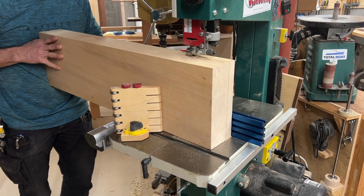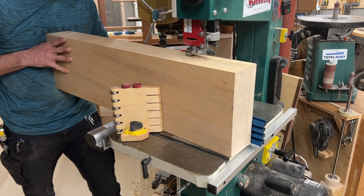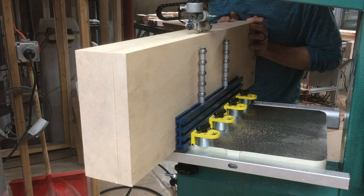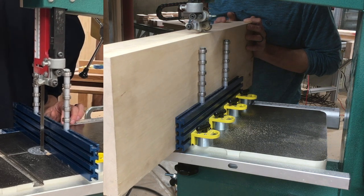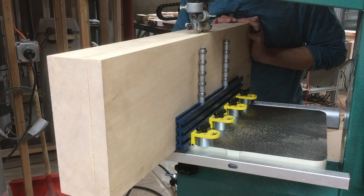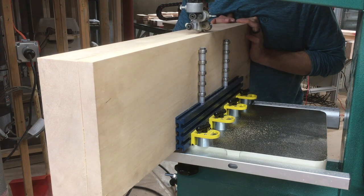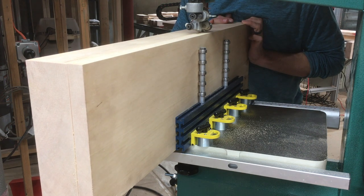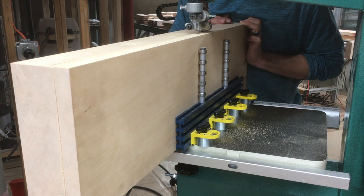One last thing — this is the bandsaw cut from the beginning of the video. You may have noticed that I added two bearing stacks to the top of the Taylor Tool Works bandsaw fence. This effectively makes it a much taller fence for large resaw operations like this without adding extra friction, but it also preserves my ability to drop the blade guard down to the fence so that it's still usable for the majority of smaller cuts that aren't nearly as tall. I'm curious if you think this is something that Taylor Tool Works should offer as an accessory to their fence — let me know in the comments.